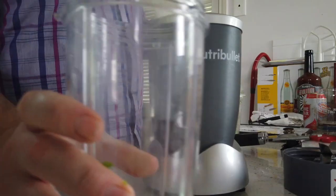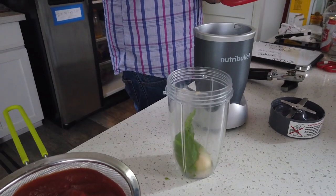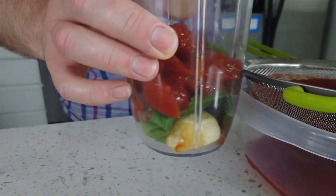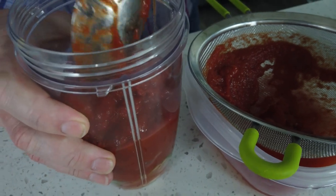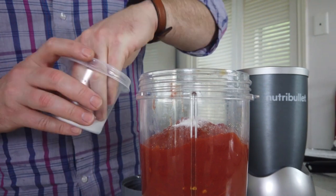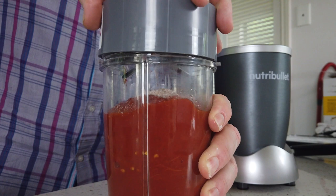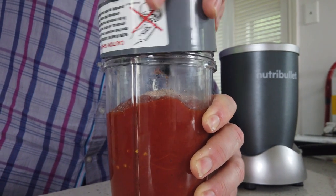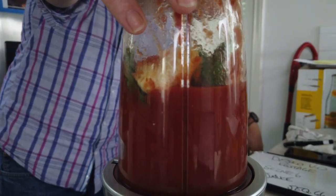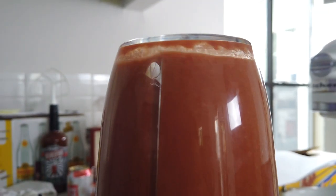Into the nutribullet with some basil, a garlic clove, and the drained tomatoes — we're draining them so we don't have a super saucy sauce when we put our pizza on the grill, so it doesn't get soggy and gets crispy. Some more salt, make sure you screw on the top — not again! This is better. Nutribullet wins the fight. Let it blend and make sure you stare at it like an idiot.